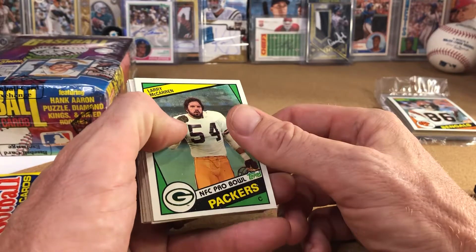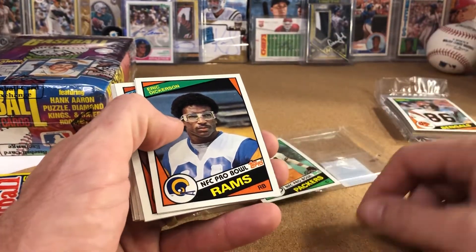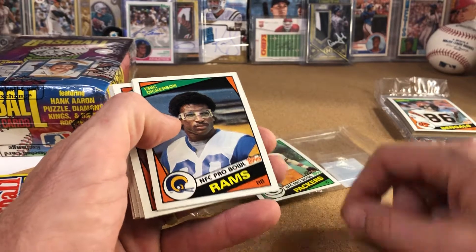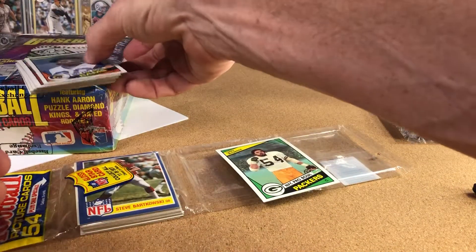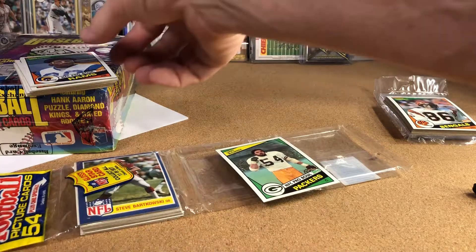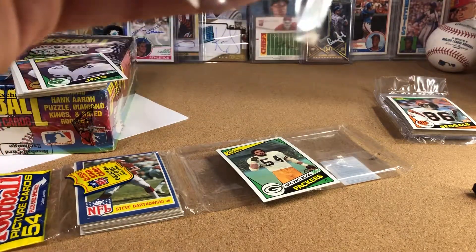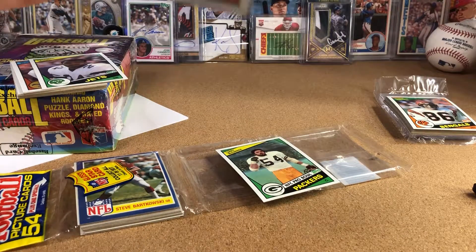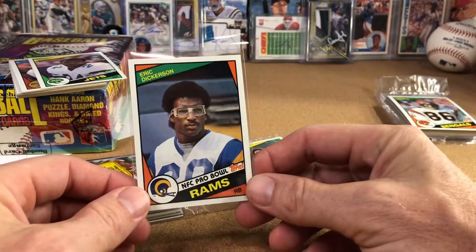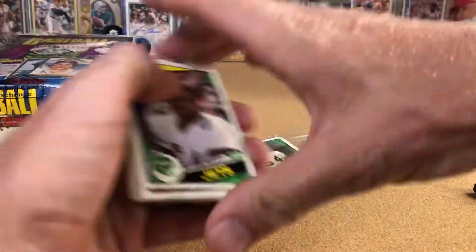There's the Eric Dickerson rookie — look at that, nice! That's excellent. I'm going to penny sleeve that really quick and probably top load it as well. Pack fresh Eric Dickerson! Look at that, nice. All right, we hit one of the rookies we were talking about.